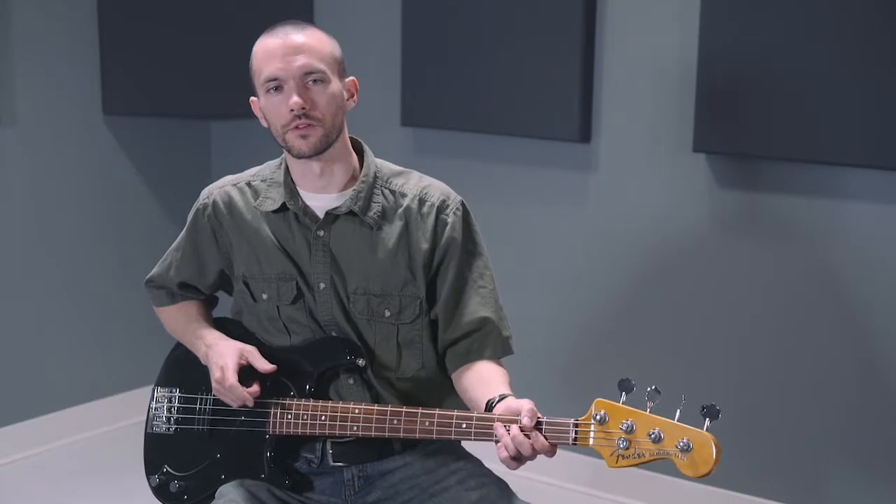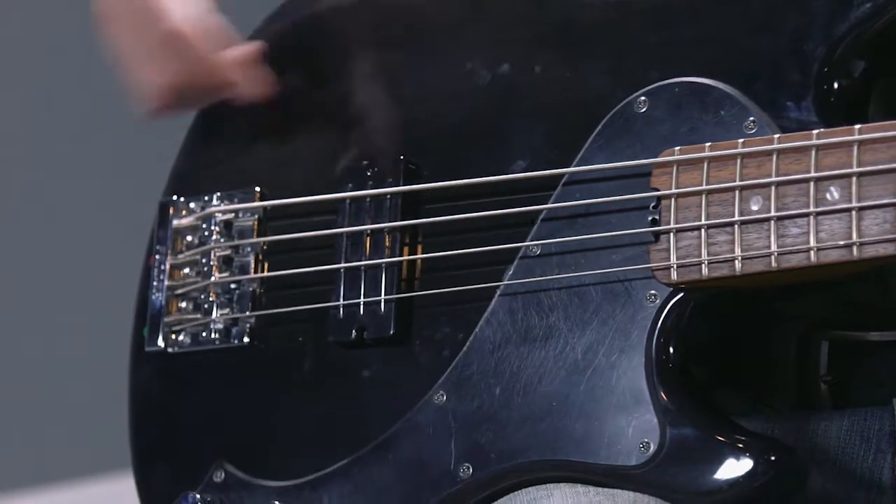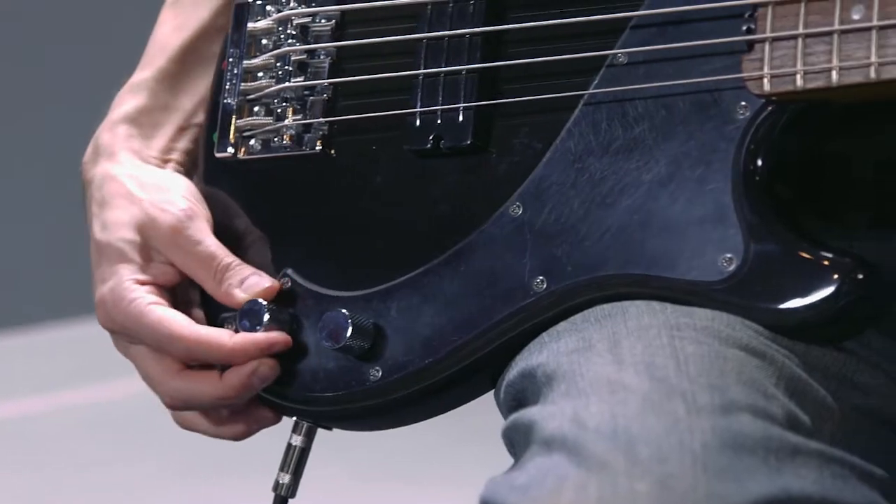Discerning bassists with a sharp ear for tone will appreciate the power and nuance of the single dimension bass humbucking pickup, which is controlled by the 4-way selector knob. Depending on how you position it, this knob can help you get more of a hard-edged bridge type sound on the notes you play.